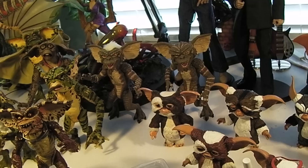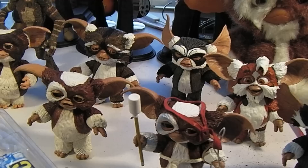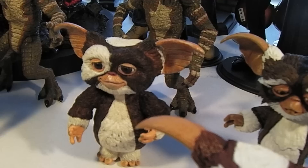Hey guys, Emeray back again and this time I thought I'd share with you my NECA Gremlin collection. I had a bunch of them in package the other day and opened them up. And along with those I have a few of my older Gremlin figures also by NECA.